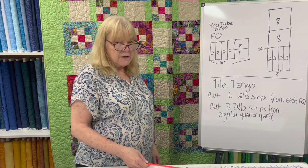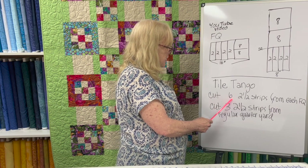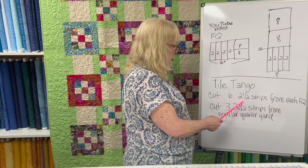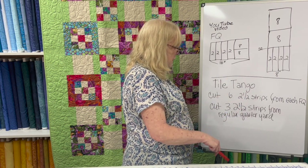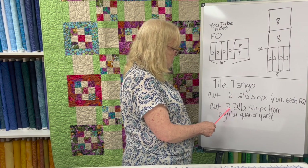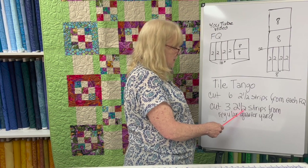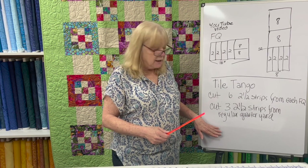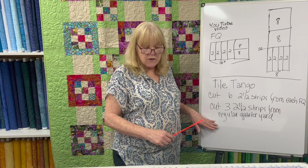In this example, easy — yes. Tile Tangle has you cut six 2½-inch strips from each fat quarter. Well, if you have a long quarter, you've got double in each one strip, so six can become three strips. Three times 2½ is 7½, which is less than 9 inches. So you can absolutely use a regular quarter instead of the fat quarter for Tile Tangle.